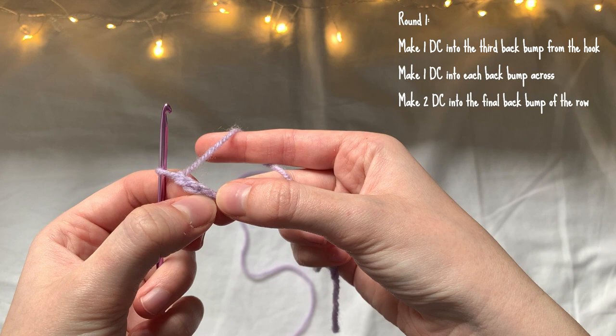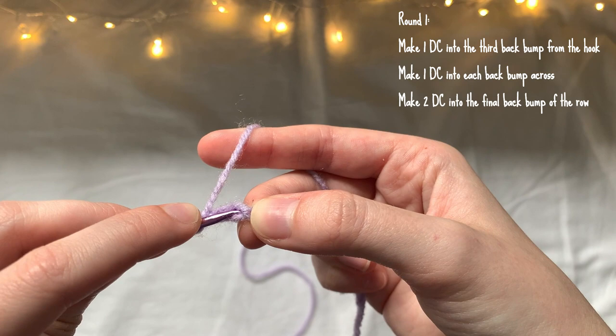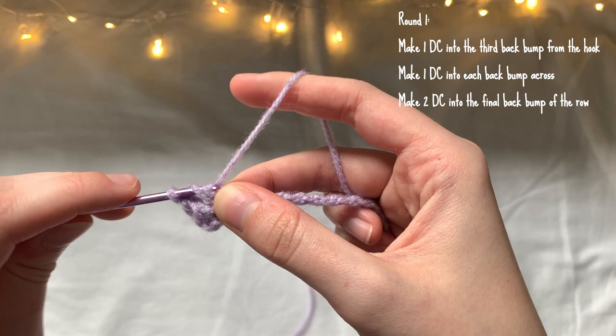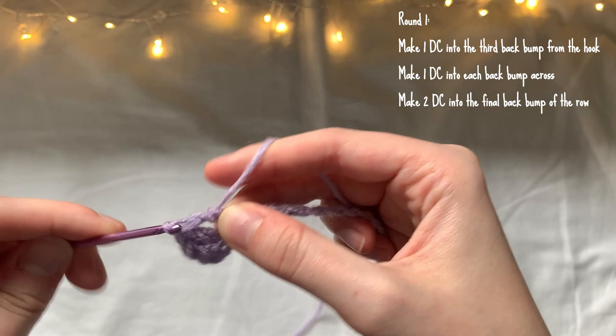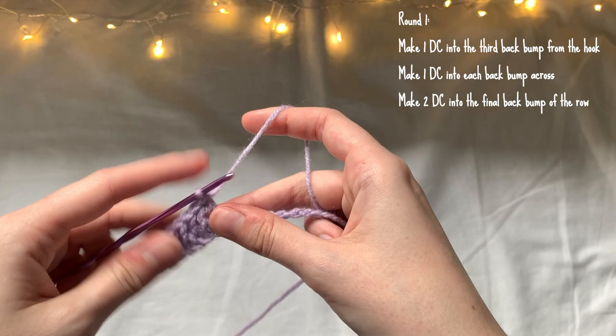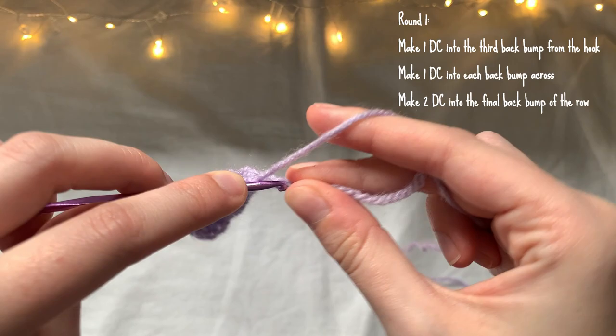I'm just counting the first two chains, and then in the third back bump of the third chain I'm going to make a double crochet. Then I'm going to make one double crochet into each back bump across the row, stopping at the very last back bump because in that back bump I'm going to be making two double crochet. As you can see, I'm making two double crochet in this back bump.